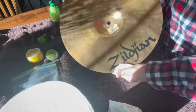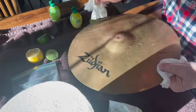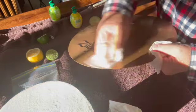But in this particular case here, what I'll do — I'm actually going to order some cymbal polish and we'll try the cymbal polish on this one. We'll see how it turns out. It could be that this is made out of a different metal than the last one.